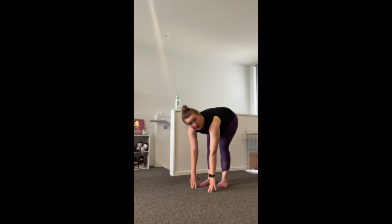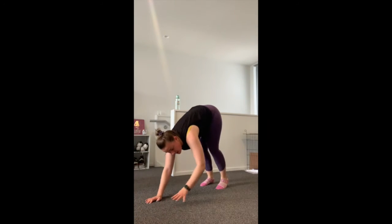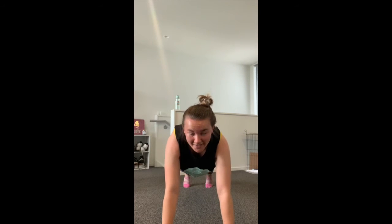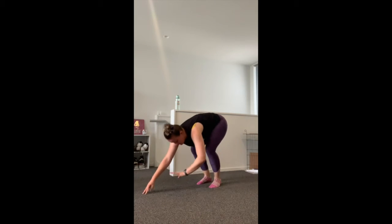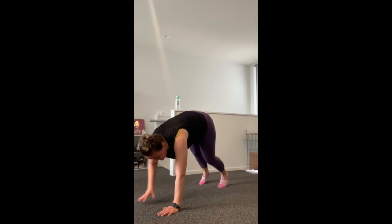Weight goes down — inchworms. Come down to the ground trying not to bend your knees too much, walk out into a full plank with legs as straight as you can get them, then stand back up. That's the movement — down, walk out, full plank, stand back up. 30 seconds, as many as you can.